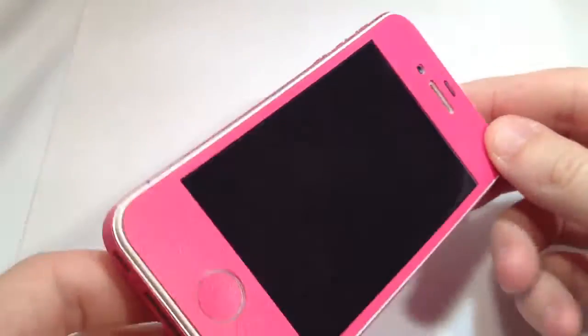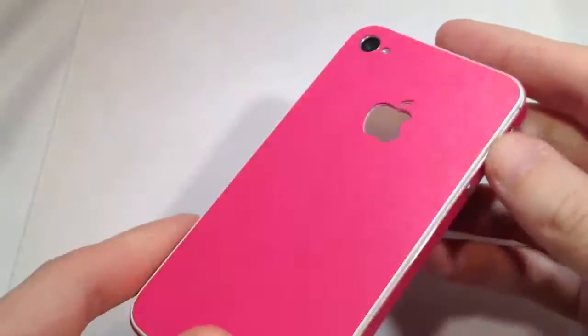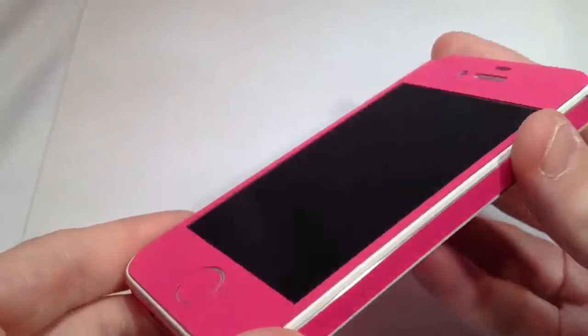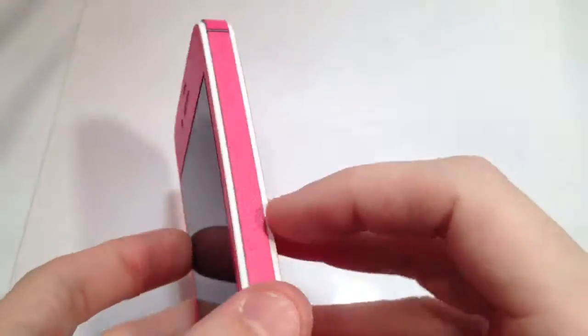Hey guys, this is Jared here from Carbon iPhones and I'm showing off our Pink Antibacterial Series skin. This is on the iPhone 4, the CDMA version, and the reason why I'm doing that is because this is the one that's closest to the 4S, but it doesn't have the SIM card slot.